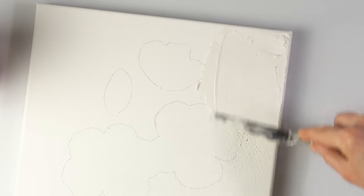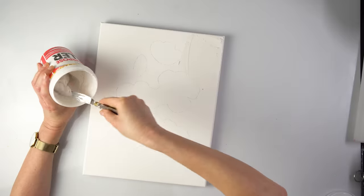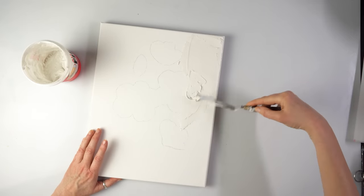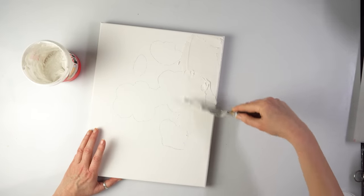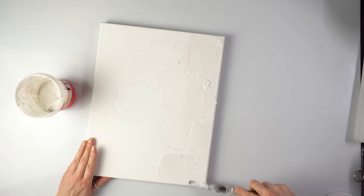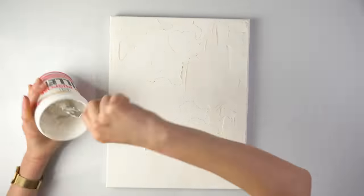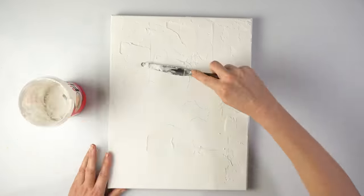That's awesome! I don't want it perfect. I can see I'm covering most of my flowers — it's a good job I took a picture. I think I'm going to have it smooth where the flowers are and then quite rough all around.